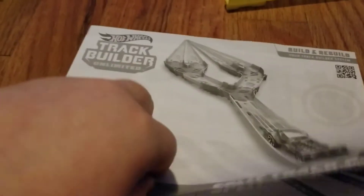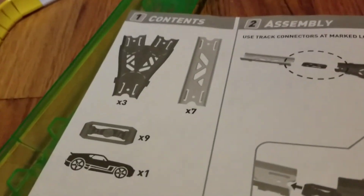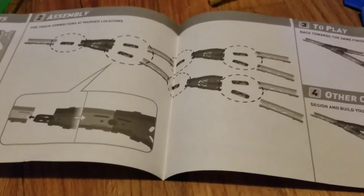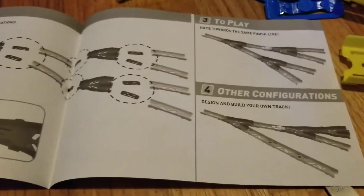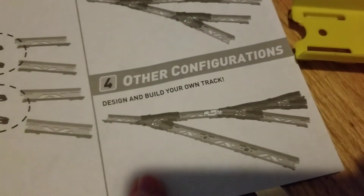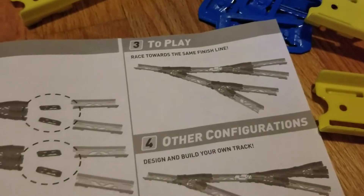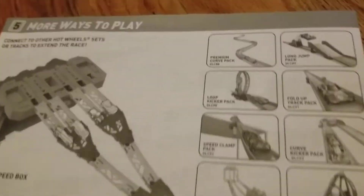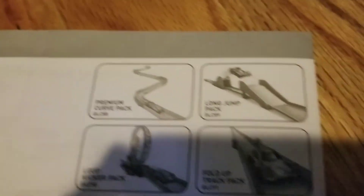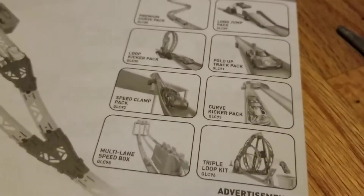Here are the instructions. It tells you what the contents are and shows you how to assemble it. I will be making this layout. Then it shows you other configurations you can do. On the other side, it's advertising for other track sets.